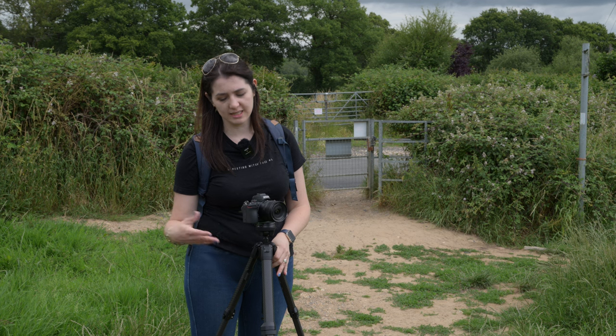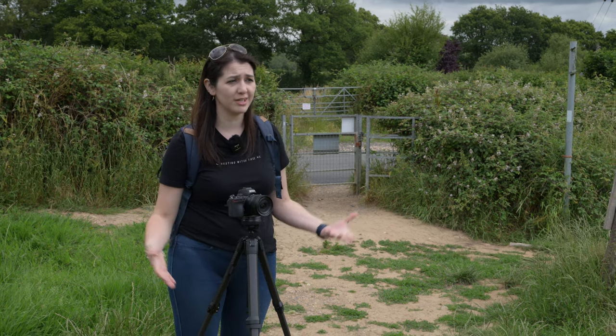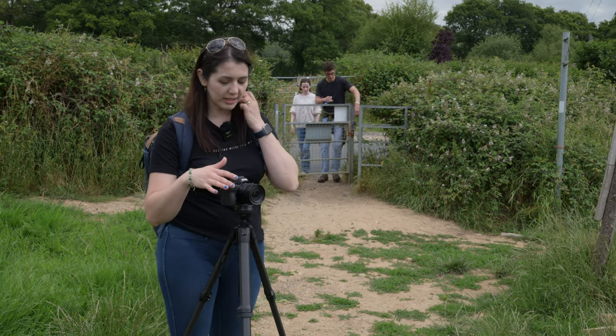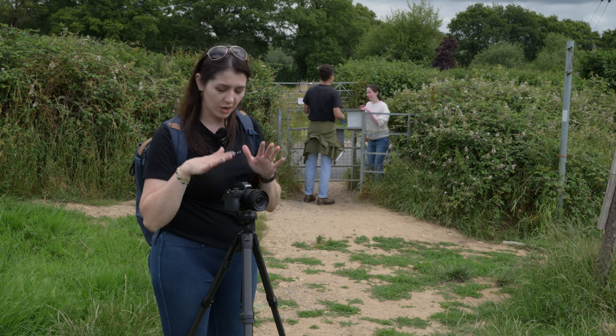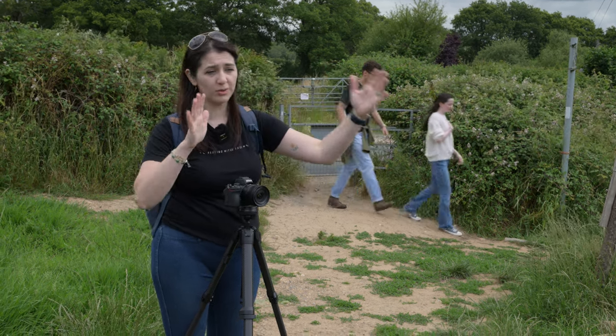We've got a tripod with us today. This is Con's Peak Design carbon fiber travel tripod — nice and light, considering it's taken us about two hours of walking to get here. We're going to try the 12-28, 12-24, 10-24, and 10-20, all with the FTZ on the Z50, and see which ones perform better for architecture.